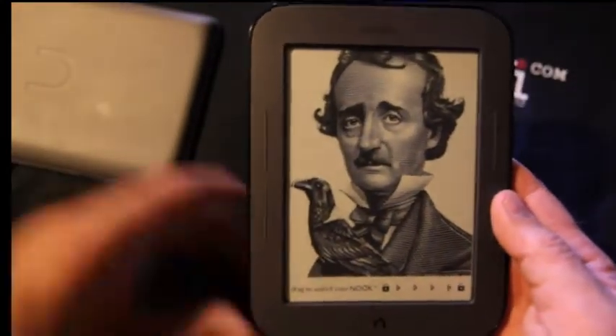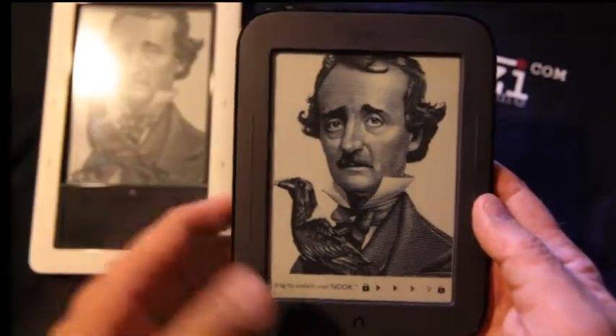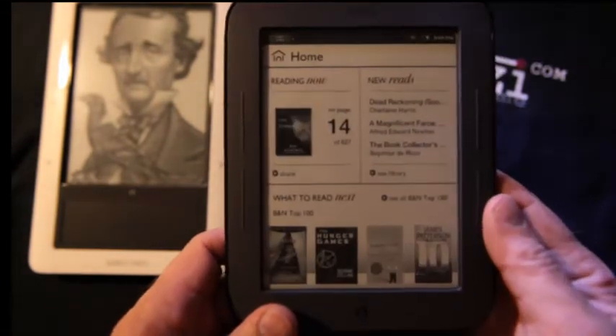And once you hit the button, you will find that it has a lock screen mechanism right here. You just swipe your finger across and there you go.